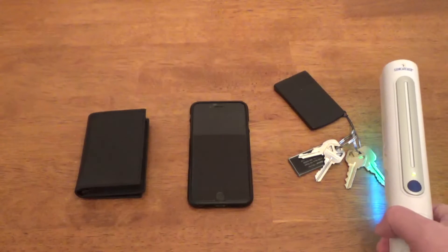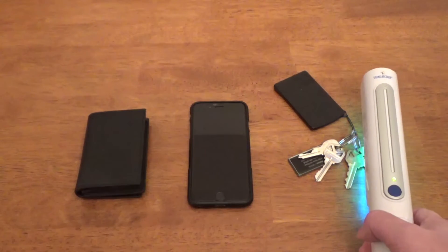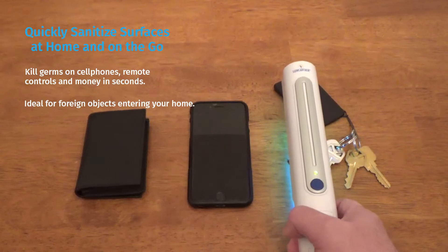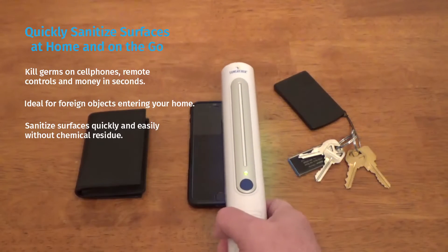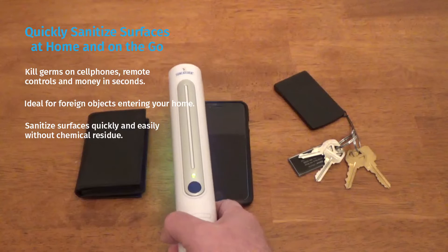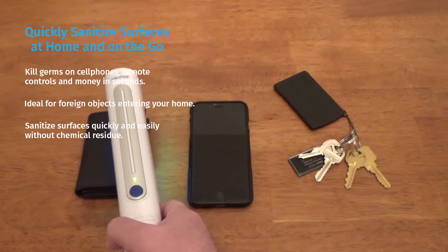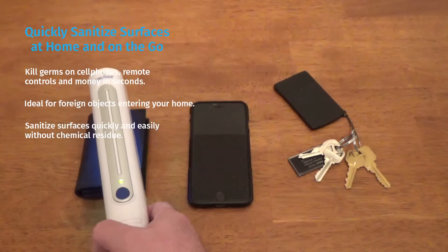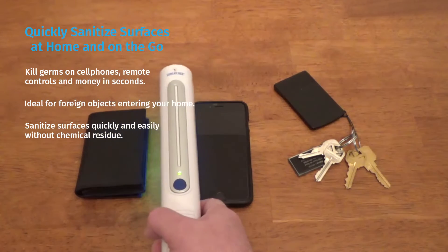The Suncatcher Sanitizing Wand UVC technology allows you to sanitize items that would be difficult to sanitize with solvents or wipes. Items such as cash, credit cards, wallets, purses, groceries, and most importantly, your cell phone, all without leaving a chemical residue or an odor.